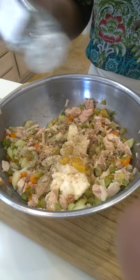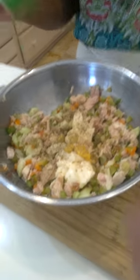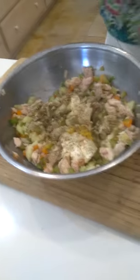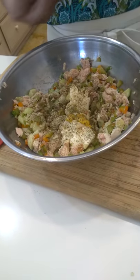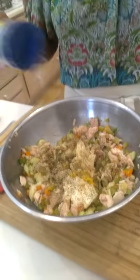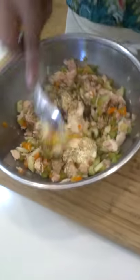Some herbs de Provence, some dill weed — I like a lot of dill weed because fish and dill weed go so good together. And a little bit of salt; this one here is Nature's Blend, but you can use regular sea salt as well. Then we're going to give it a good stir.